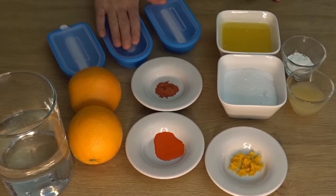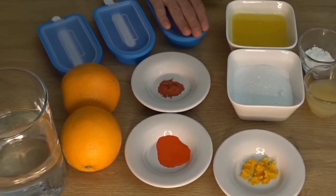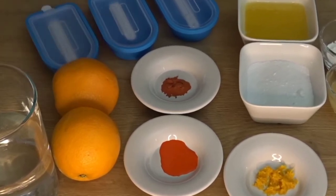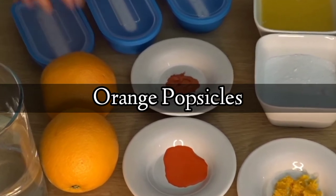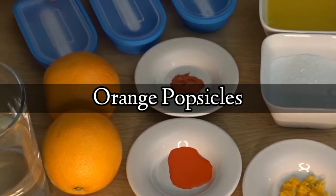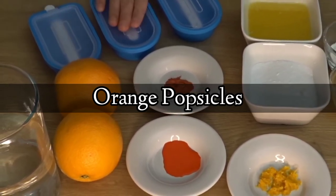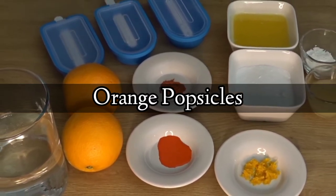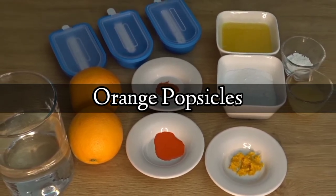Hello everyone, I hope you will be fine. Today we are making orange popsicles. Ice cream is very popular, but fresh fruit popsicles are very famous. It is very easy to make a mixture, put it in molds and freeze. Now let's go to the recipe. Keep on watching my channel Life We Live.